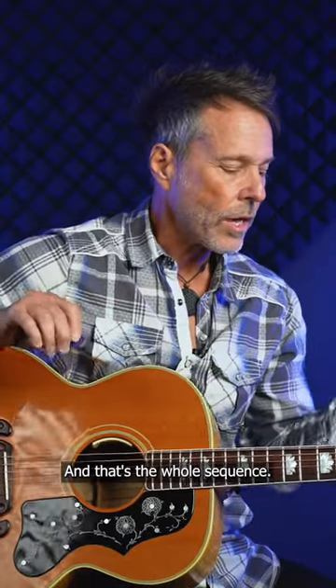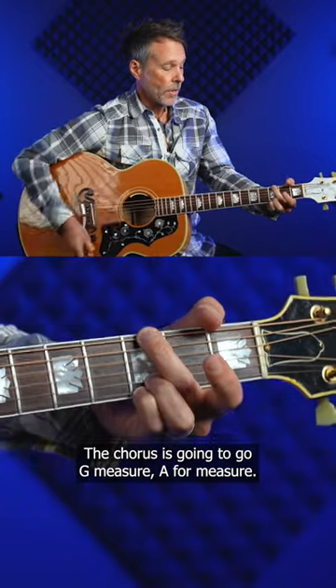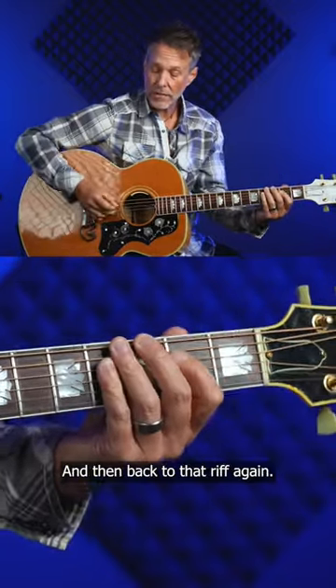And that's the whole sequence. The chorus is going to go G for a measure, A for a measure, and then back to that riff again.